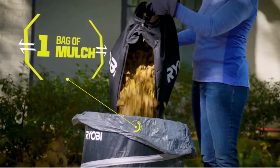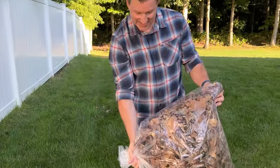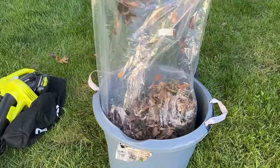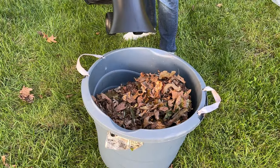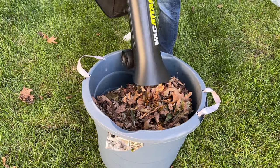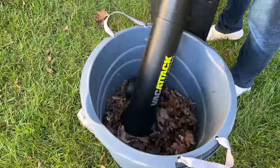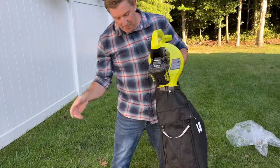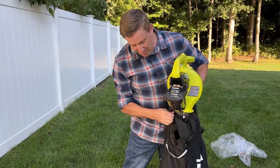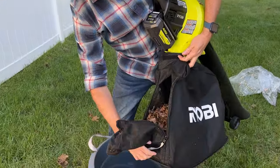Now if you're paying per bag, that is a huge savings. Let's actually test that. Here's the bag we're starting with — dump it in there and get our vacuum going.